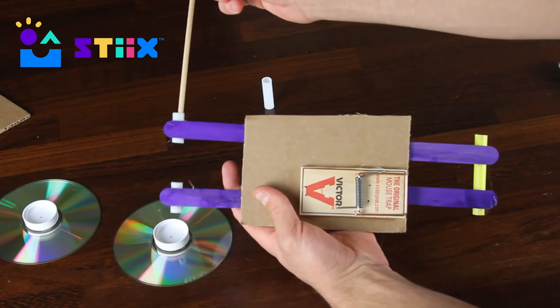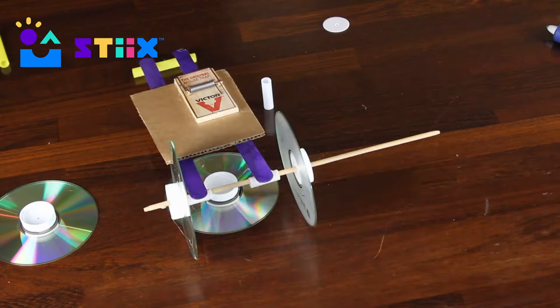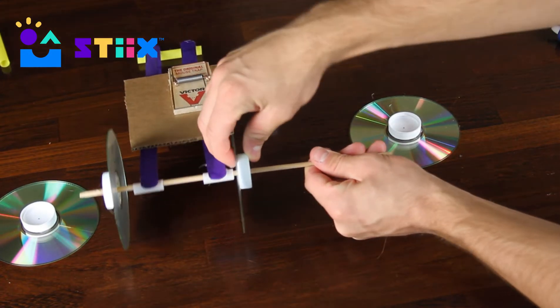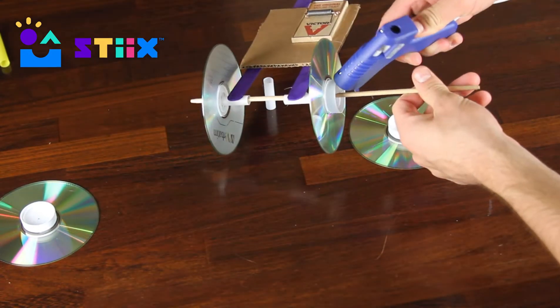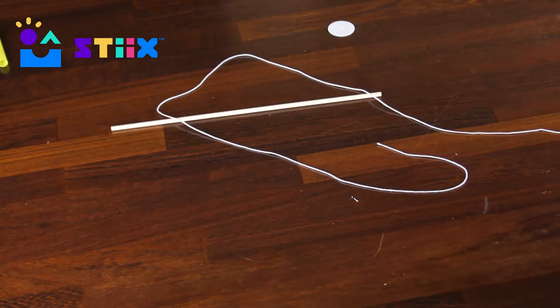We can then put the wheel and axle through the straw and connect the other side. We will put some hot glue on that one as well, but make sure it's nice and straight before you do so. And now we actually have something that looks like a car! Let's grab our string and dowel so we can get it working.